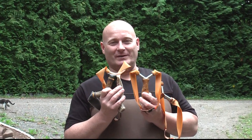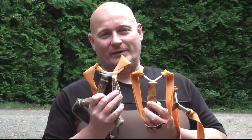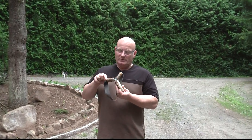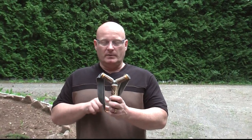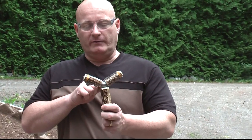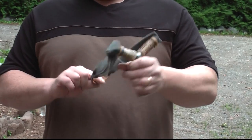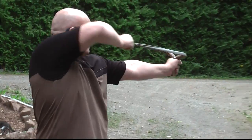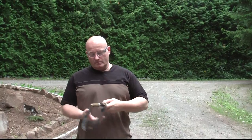I want to show you four new shooters that I've made in the last two weeks — really attractive and interesting designs. The first one is made out of antler but it also has a heart made from a solid 25 millimeter steel ball. It's very nice and actually very comfortable to hold. Good shooter.